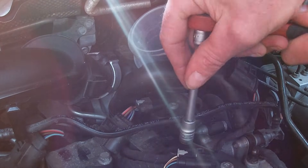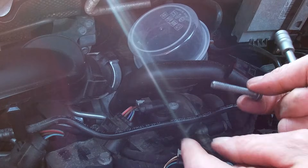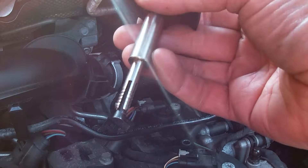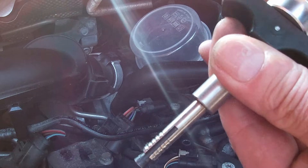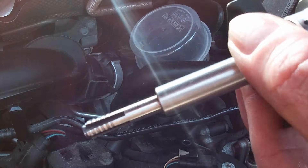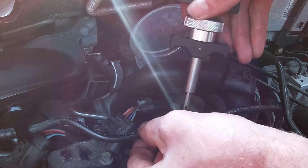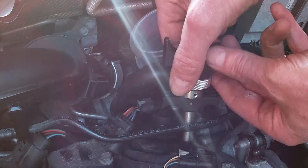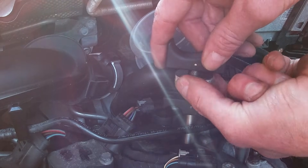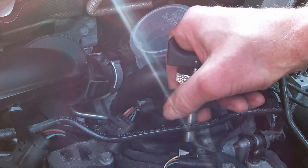Remove the bolts that hold the coil packs in place using a 10mm socket. I'm then using a special VW coil pack remover tool. When you adjust this tool it extends the end to create a clamp that grips the coil pack to save any damage. You don't want to damage these coil packs, and if you're keeping the car I think it's a good idea to invest in this tool. I'll try to put a link in the description. It's worth it just to avoid any damage.